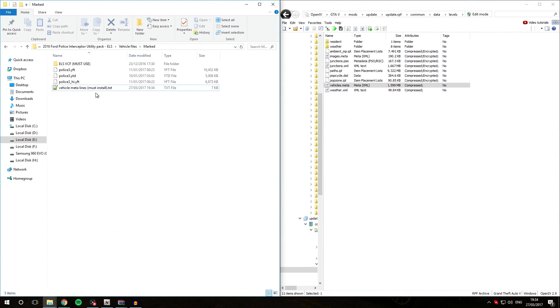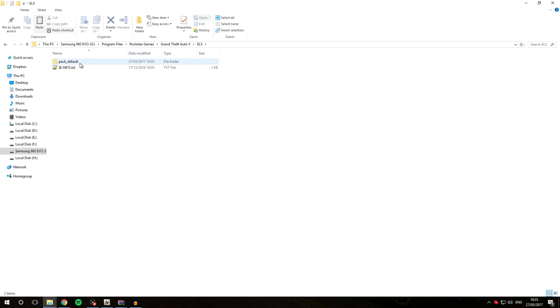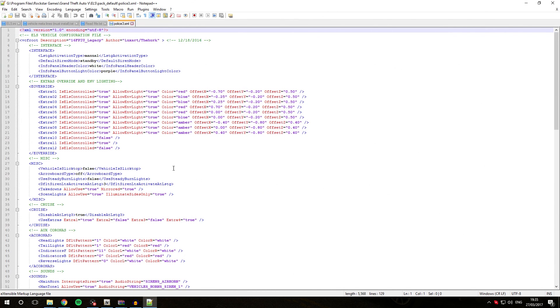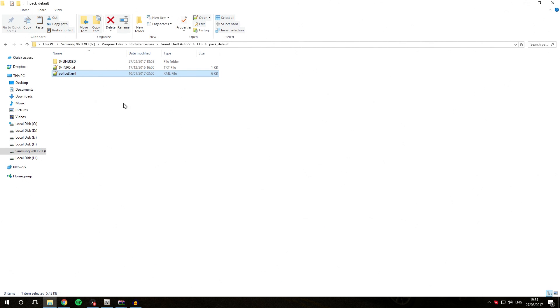Because this is an ELS vehicle, remember when we installed the ELS script we have those VCF files. This vehicle comes with its own VCF which is already named police3, so that's good. Simply copy it, navigate to your GTA5 folder, go into the ELS folder, then the pack default folder, and paste it. Police3.xml has been successfully installed. The ELS configuration for this vehicle will now be used by ELS. If you're not installing an ELS vehicle, you won't need to do this step.